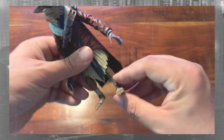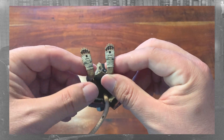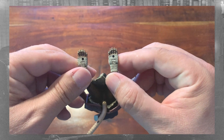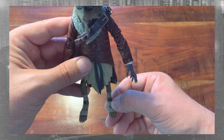And honestly, looking at that — I'm not 100% sure, but I think his feet are on backwards. I mean, I could be wrong, but to me it looks like they should be switched to the other foot. Let me know in the comments if you think my Van Helsing Splinter's feet are switched.